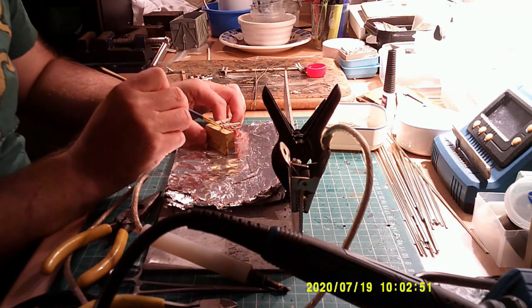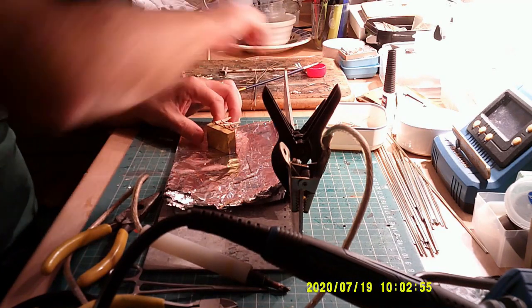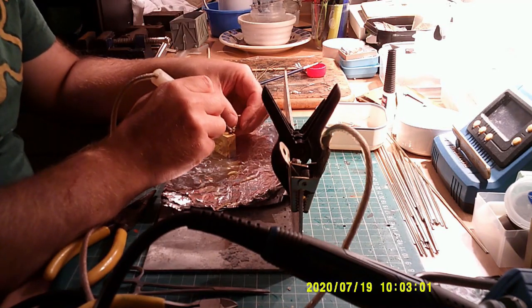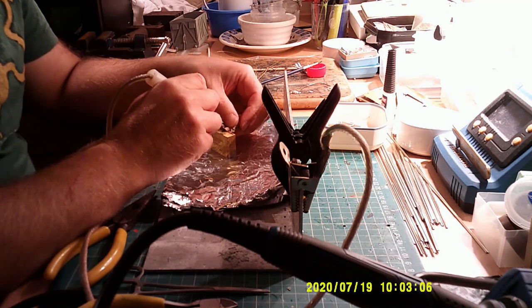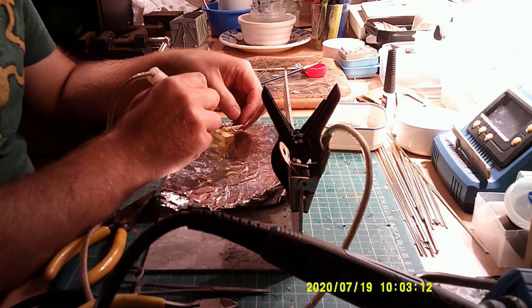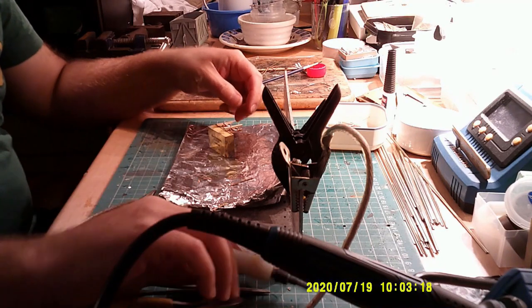Lots of flux. This safety flux is water soluble — it washes off with a bit of soap and water. And that's that one done.